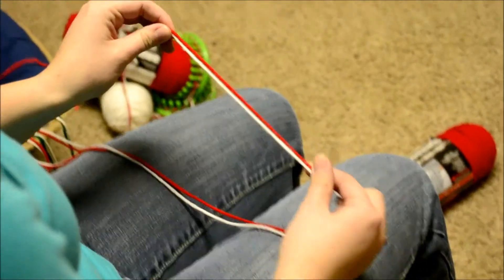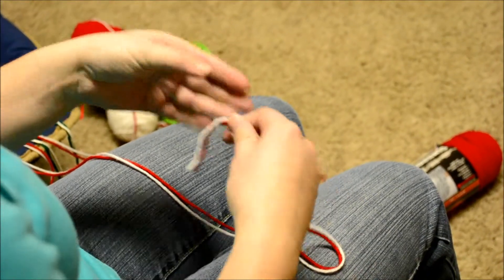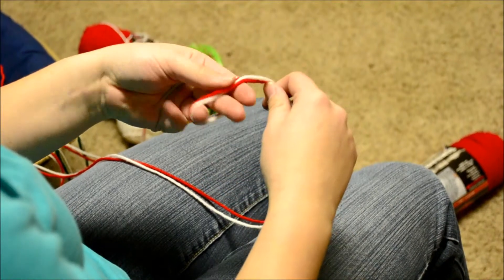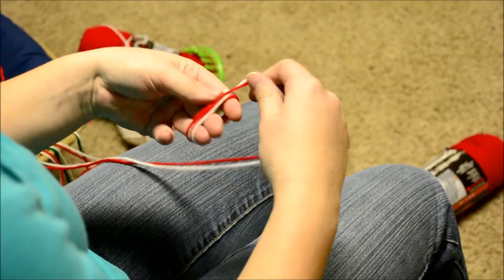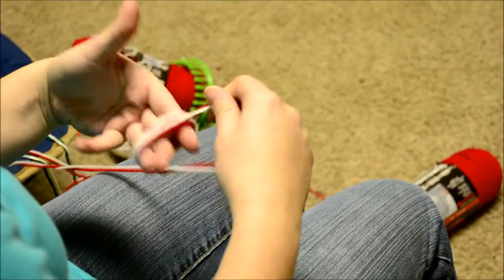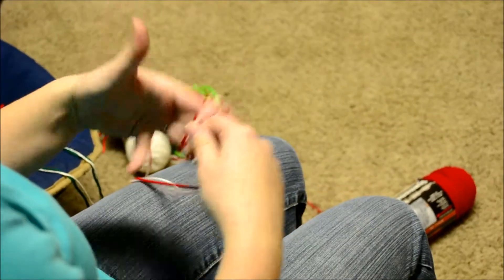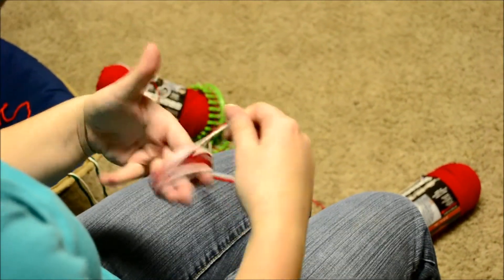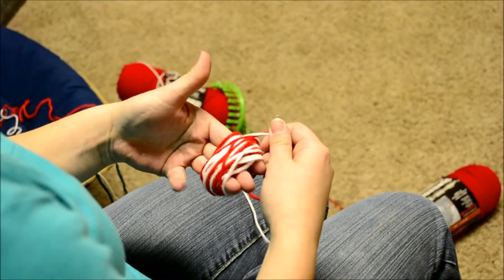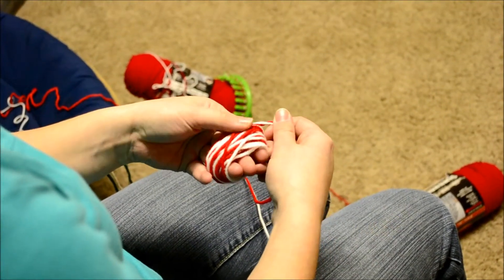I have my two strands of yarn right here. What I'm going to do is take three fingers and wrap this yarn around them, and you're just going to wrap maybe 20 or 25 times. It really depends on the thickness of your yarn, but that looks pretty good — it'll make a pretty thick pom-pom.